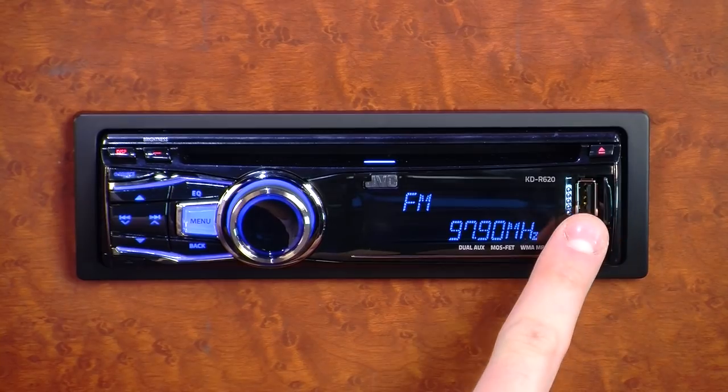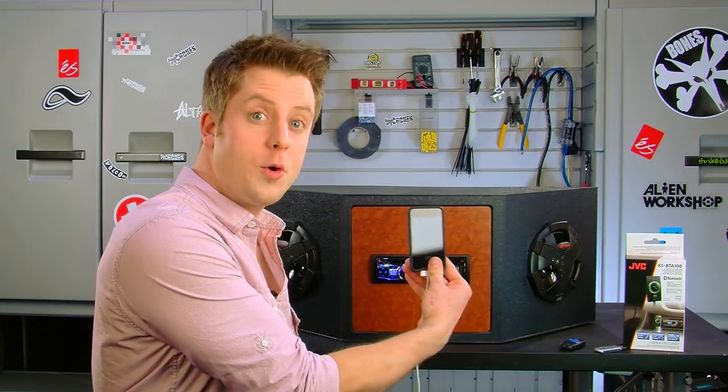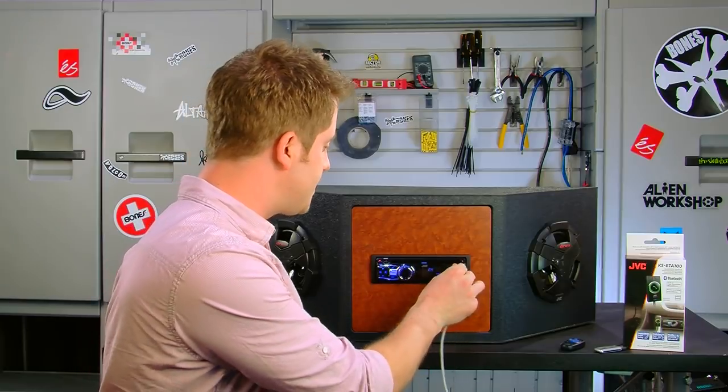Hi, I'm Jacob and we're talking about JVC's KDR620 in-dash CD receiver. The KDR620 has a front-mounted USB port which allows you to connect your iPod or iPhone so you can listen to audio from those devices once they're connected.